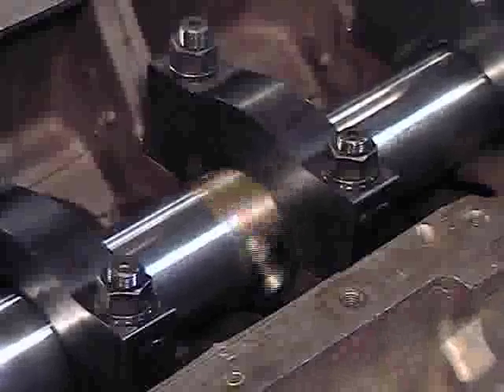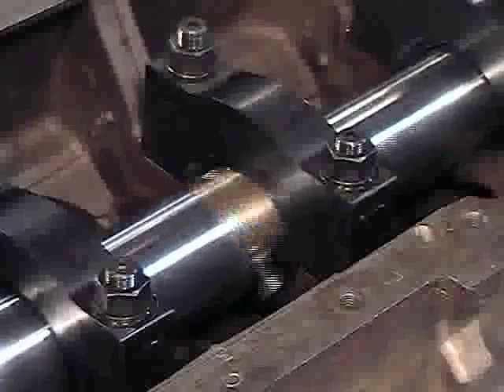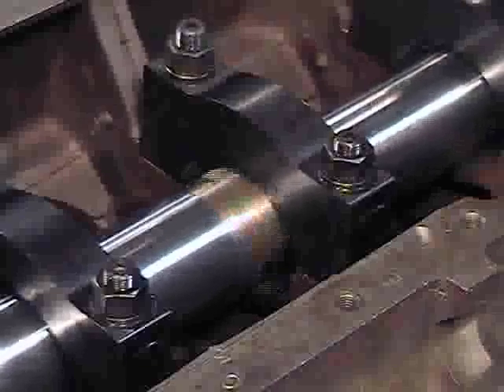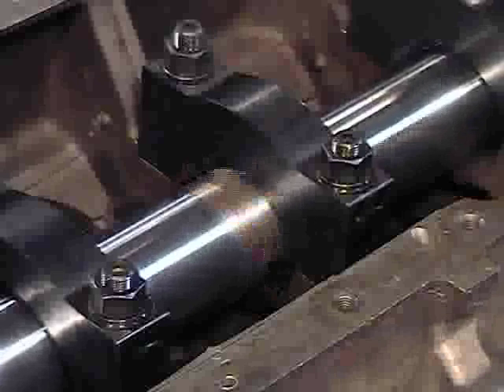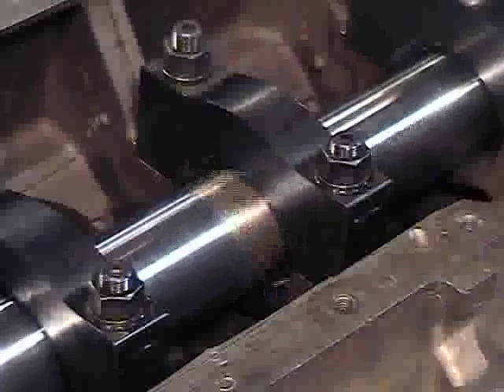Some steel main caps are made of exceptionally tough material and some are supplied substantially under size. Factory tests on some brands allowed one cut to bring them out to size ready for finish honing. Other brands may require more than one cut and may also require adjustments of speed and feed.